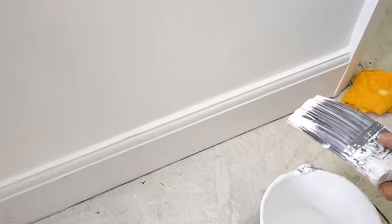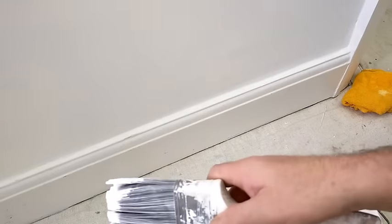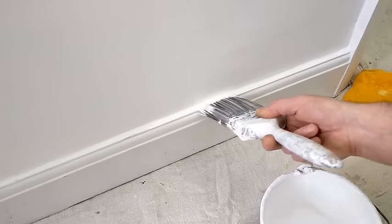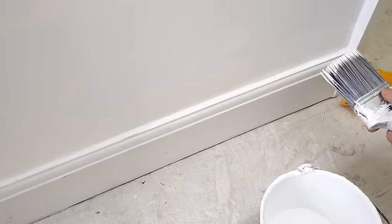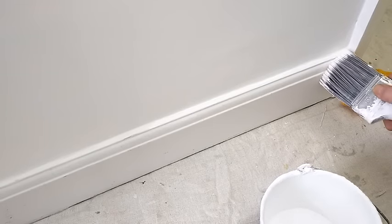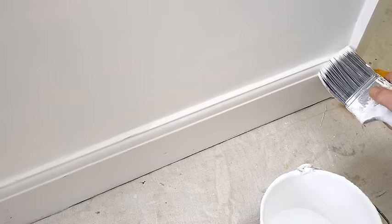The trick is being able to spread the paint, so working that way. Start in here and work into that corner.